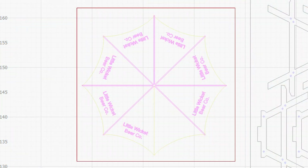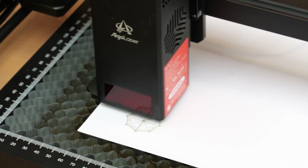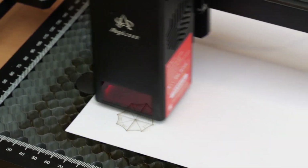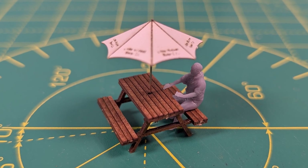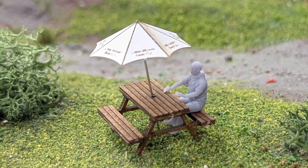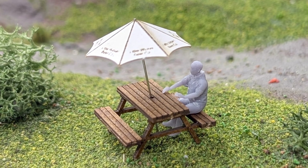I also designed a parasol which really tested the resolution of the engraver. It looks okay considering the writing is absolutely tiny, but to be honest you'd probably be better doing something like that on a normal printer which has better resolution and then just cutting it out. And here it is all glued together with a tiny 3D printed me sat at the bench. I'm really pleased with this — it shows how much detail you can get into something even this tiny.